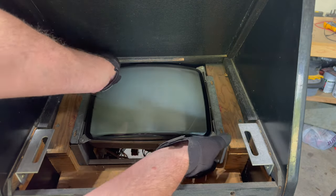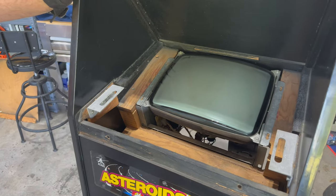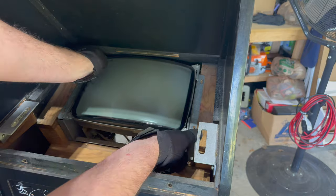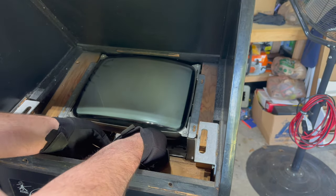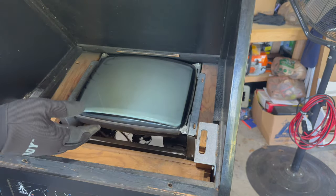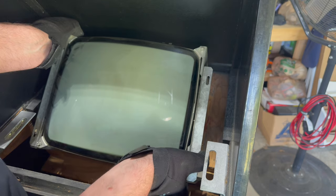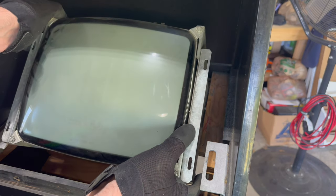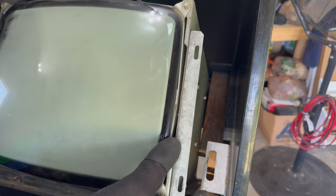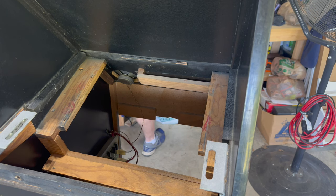Now in theory the monitor should come right out of the cabinet. I'm going to put some gloves on for a little bit of extra safety - I've cut my hands too many times on monitor frames. I think it should just lift right out. It's a snug fit for that frame to go in there. I'm going to put the monitor off to the side.